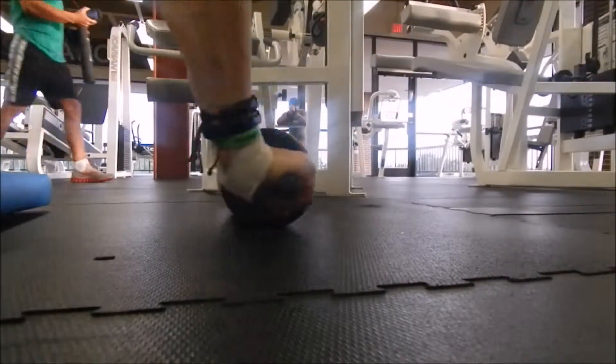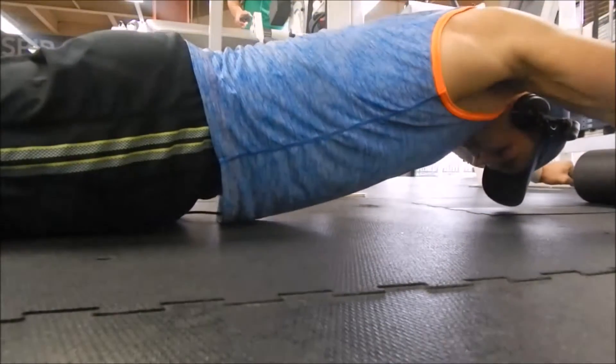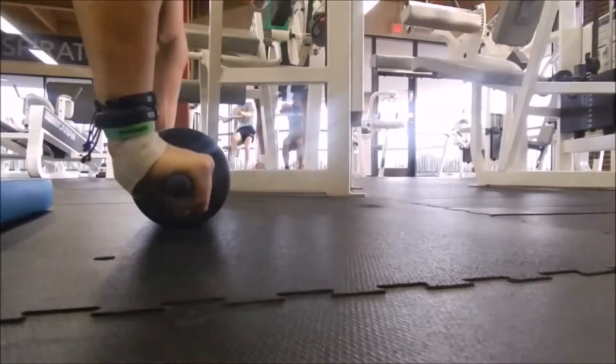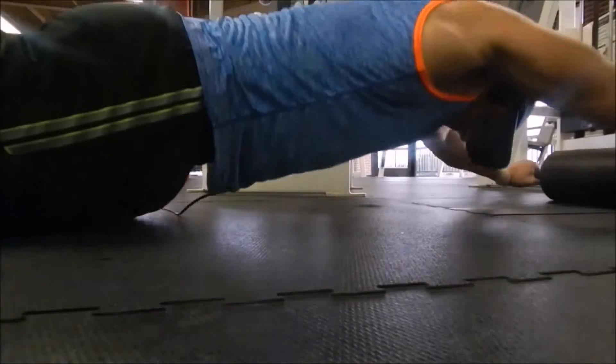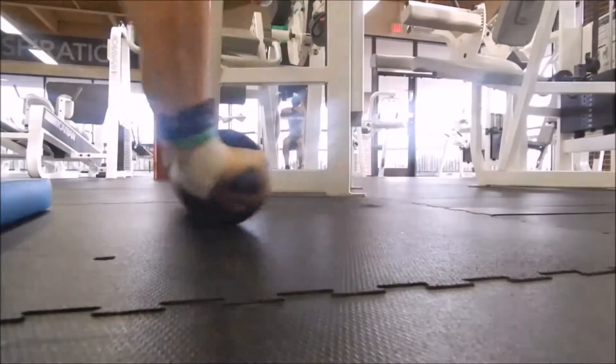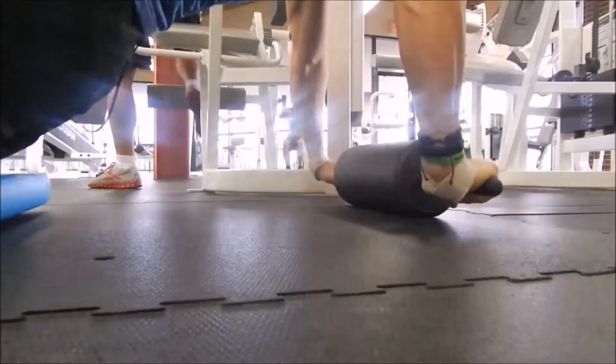I'm just demonstrating the ab roller here — the way that you can use it, kind of like the ab roller. You can come all the way down; you can see it's more shoulder-width apart, so it works more of your lats too. And here you can transition from that to little push-ups — just a few to demonstrate.